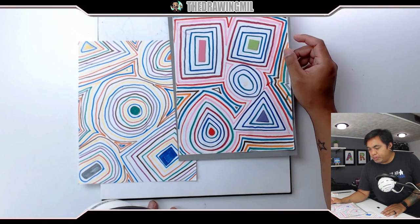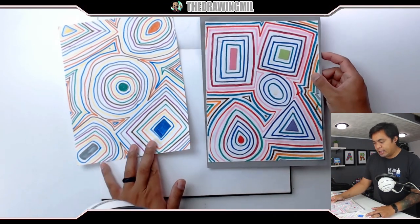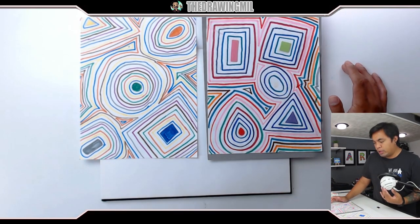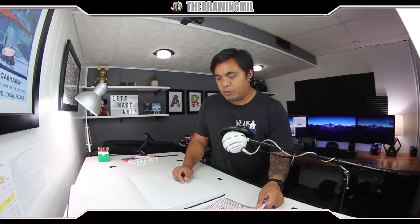In today's project, we're going to be doing a ripple project that looks kind of like these two right here. Now, you don't need a border, so for remote learning we're just going to be doing it on a blank sheet of paper. You're going to need a pencil, of course, but if you want to use color it will turn out a lot better. It's quite an easy project and I'll explain how to do it.